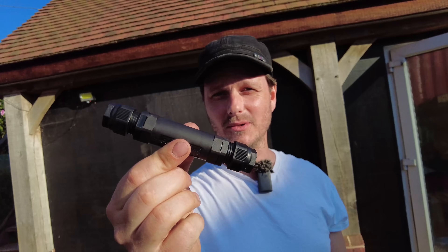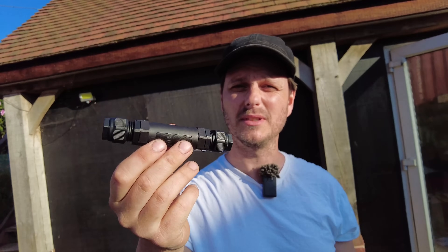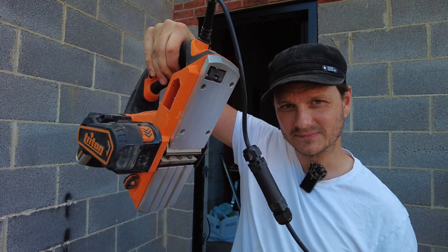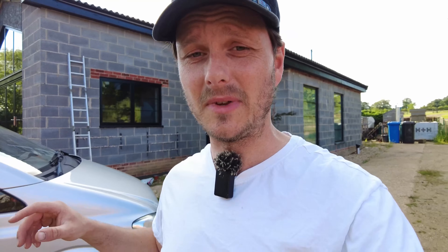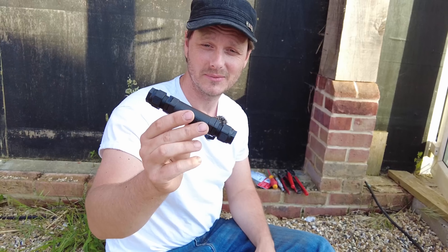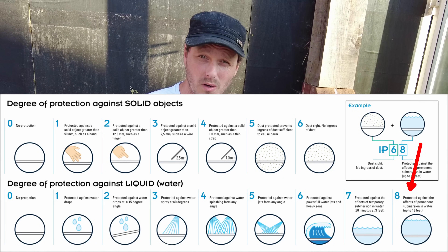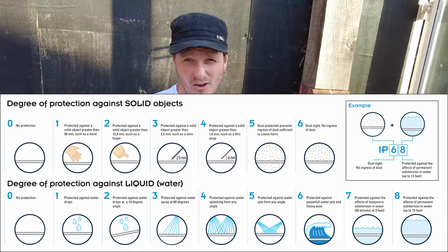Now this is what you actually want to be using — this is an inline cable connector, sometimes called an inline junction box. There's one on my planer, but my disc cutter and my cement mixer were both secondhand — I didn't do those dodgy repairs. These are IP68 rated, which means they're fully dustproof and you can submerge them in water up to one and a half metres for half an hour before you have any issues.